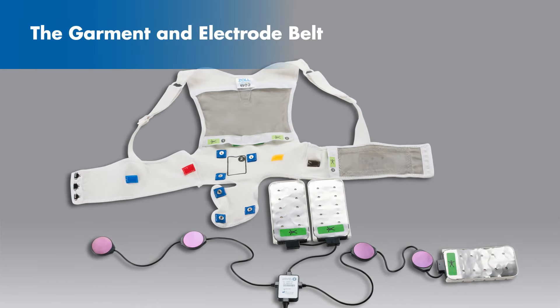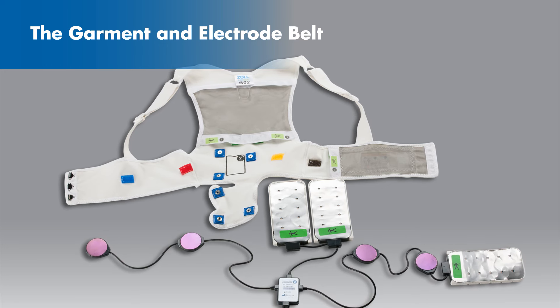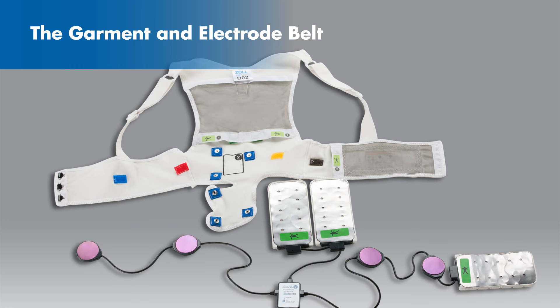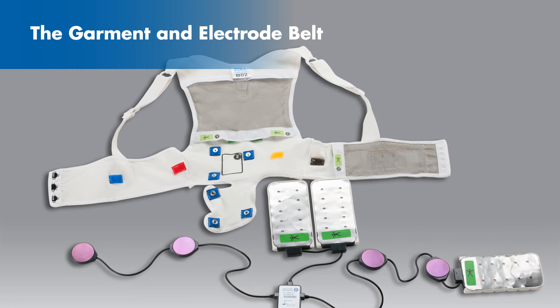Before you begin, lay both the electrode belt and the garment on a flat surface. Lay the garment down with the silver fabric facing upward. Lay the electrode belt next to the garment so that the silver sides of the therapy pads are facing upward as well.